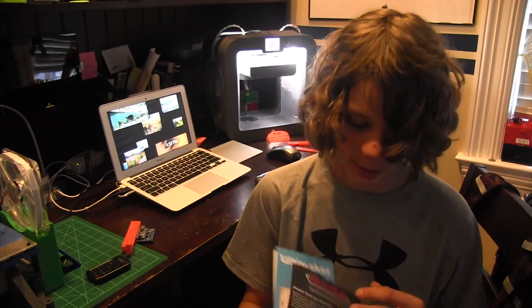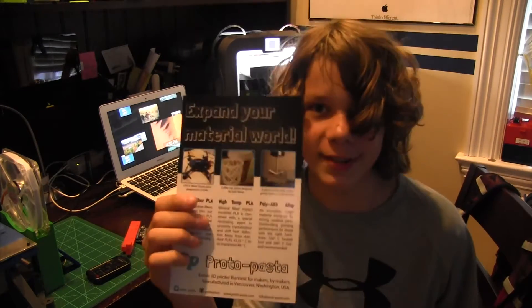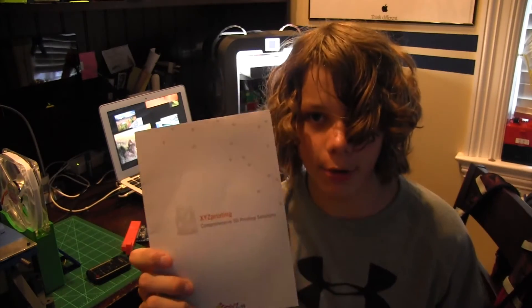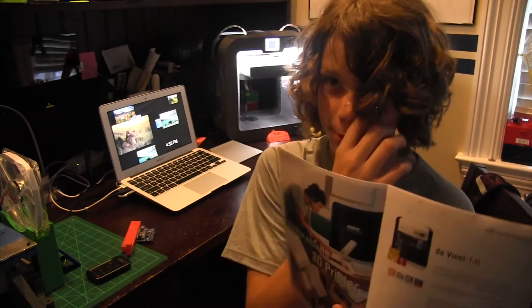Ultimaker, of course — I saw Ultimaker and looked at their printers. And then Protopasta — I really loved seeing Protopasta there and I got to film it. Then XYZ 3D printing — I saw their printers. They have a new printer being released. I think it's called the Doble or... I don't know what it's called.